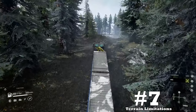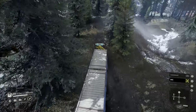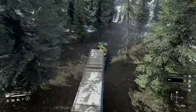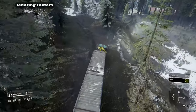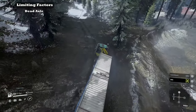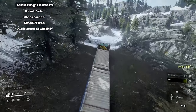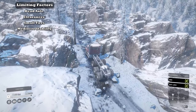Downside number seven: terrain limitations. This downside shows up quite frequently on trucks with dead axles and no suspension options. The vehicle's dead axle, clearances, small tires, and mediocre stability will equate to the 49X having some issues in some of the more difficult places in SnowRunner.